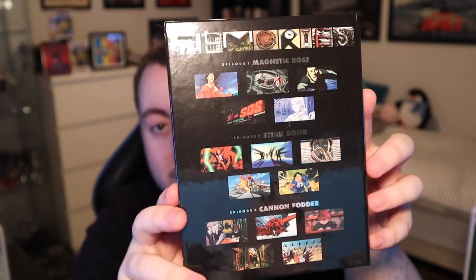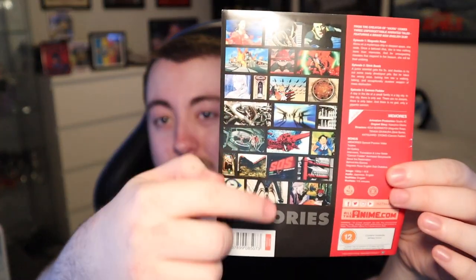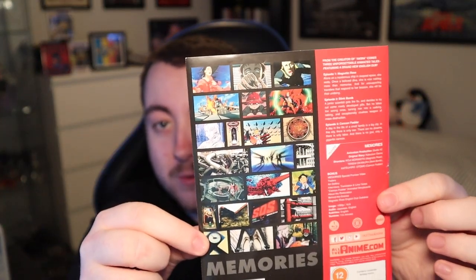Moving on to the back — it shows all three of the different shorts with various little screenshots, about five screenshots for each. Up top you've got the Memories title rendered in a really cool way where lots of different images make up the letters of the word 'Memories' — I really dig that. There's also a little bit of paper on the back with many different images and screenshots from the three different shorts.